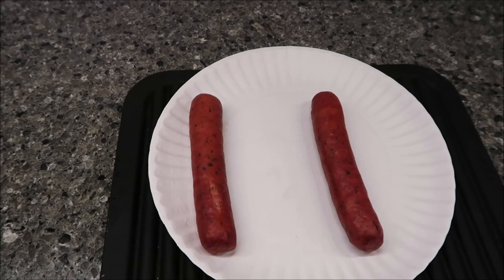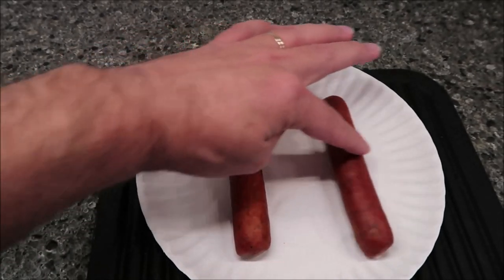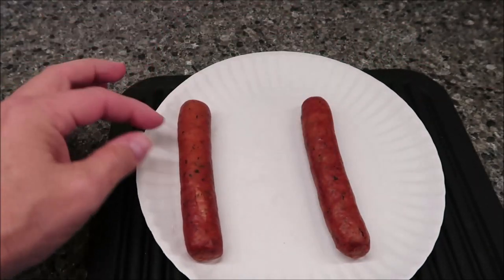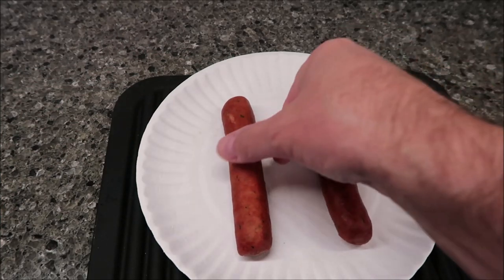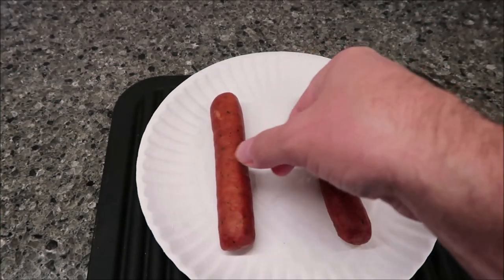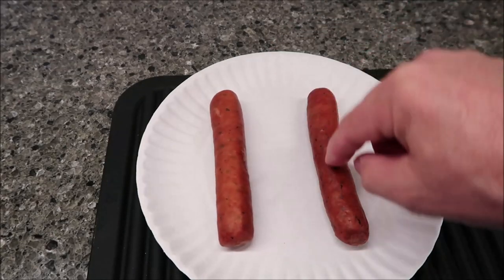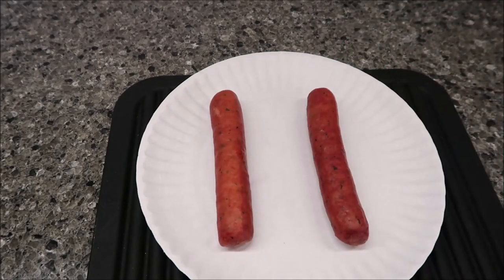Here they are out of the microwave. Can you tell which one is which? They look pretty much the same. Both got splits in them. This one is the one that was in the water, and this was the one I just microwaved for 30 seconds. They both feel like they're the same temperature — the one in the water might be slightly warmer, but not a lot. I'm going to take these over to the table and we'll try them out.